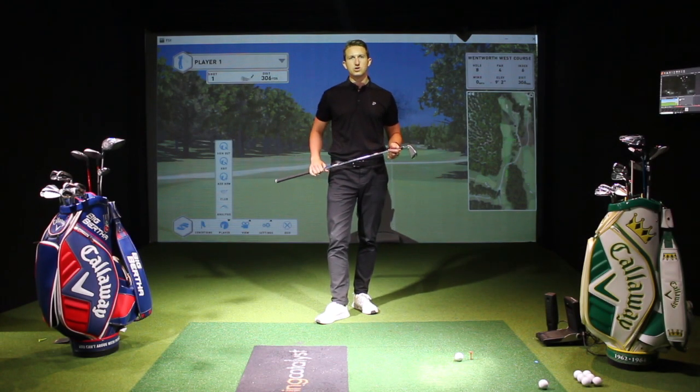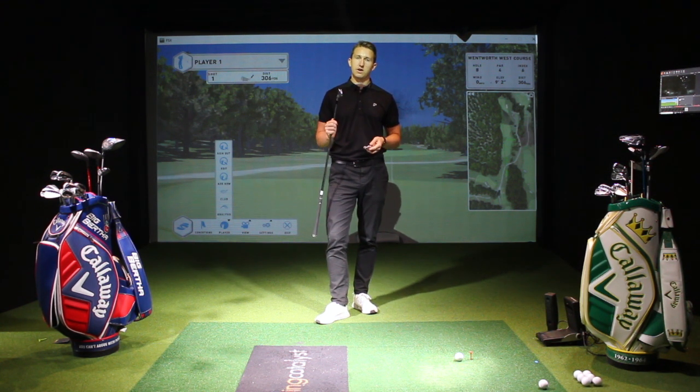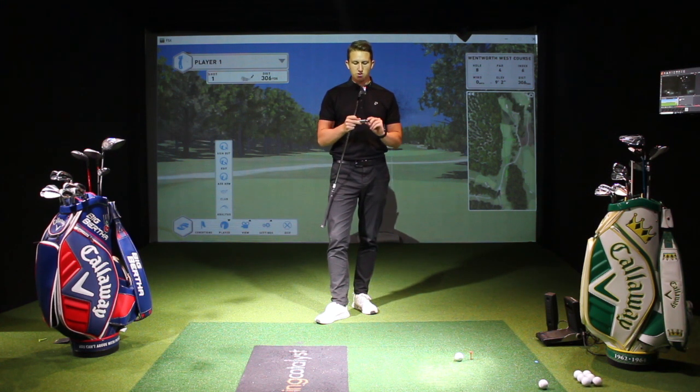Hello and welcome back to Pitch Golf's YouTube channel. I'm PGA professional Gary Munro and today we're going to be doing a little bit of testing between my old irons and trying out the new Rogue Pros.